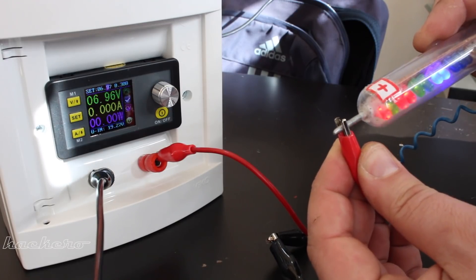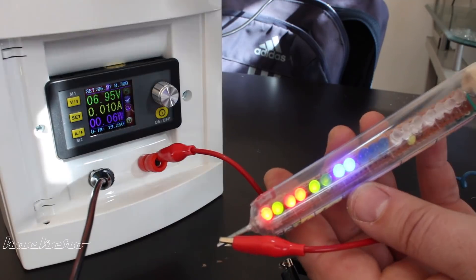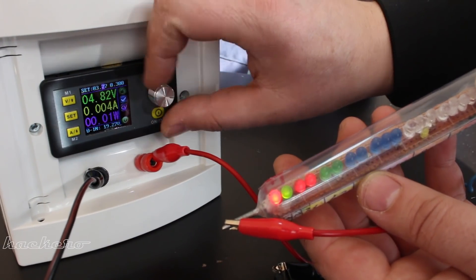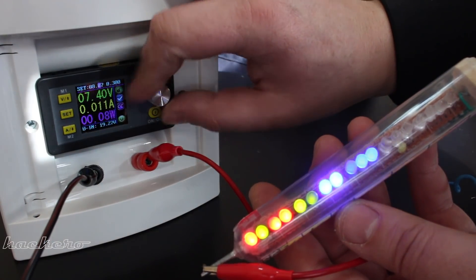For more info, check the link below for the LCD power supply module. That's it for this project. Please share, like and become a Hacktuber — click subscribe!